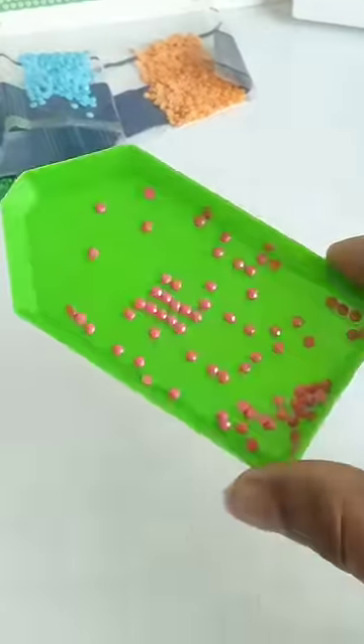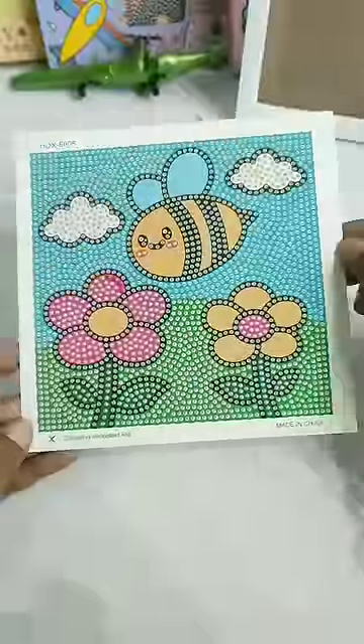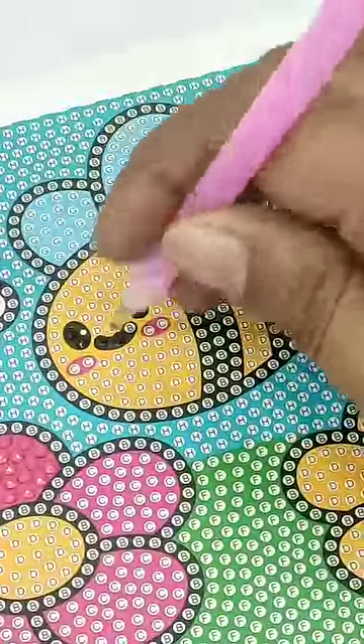I have arranged the crystals in the tray in a sequence, and now you can use a jelly glue and a pen to easily pick these crystals. Under this plastic sheet, the sheet is very sticky. With the help of this pen, you can apply a light pressure and you can stick the diamond crystals strongly.